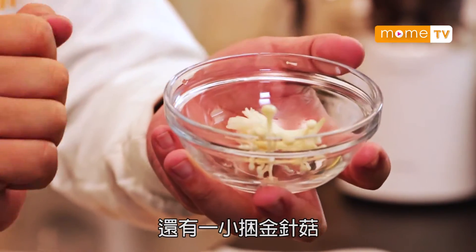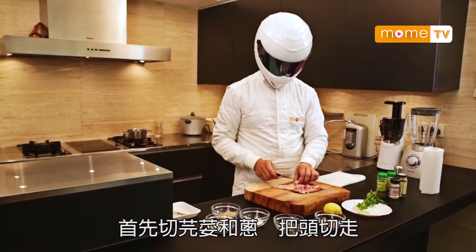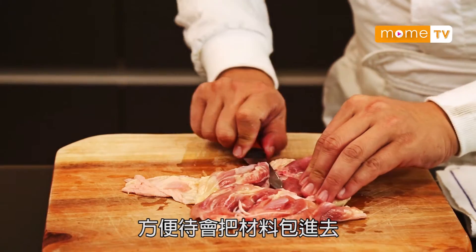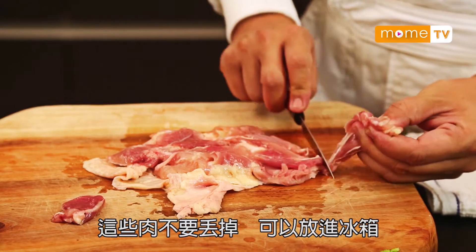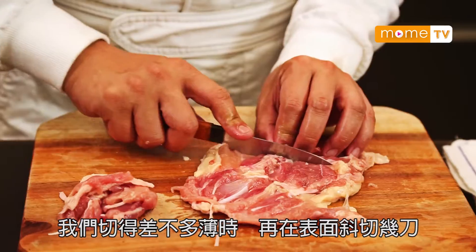還有一罐甘菇。首先切了芫荽和蔥，切走頭。雞排在厚身的地方切走少許肉，方便待會包菜，這些肉不要丟，可以放入冰箱。切到差不多薄，還在上面。